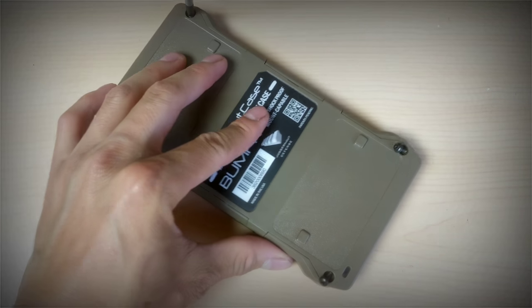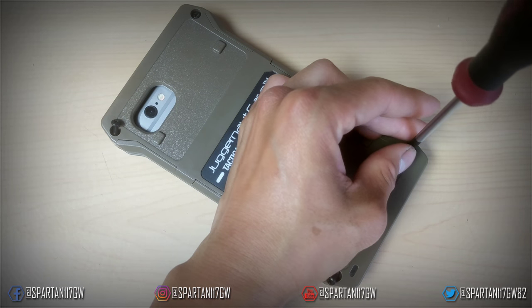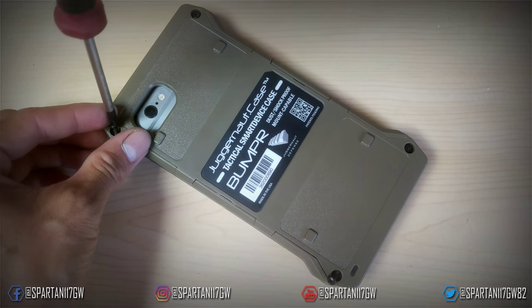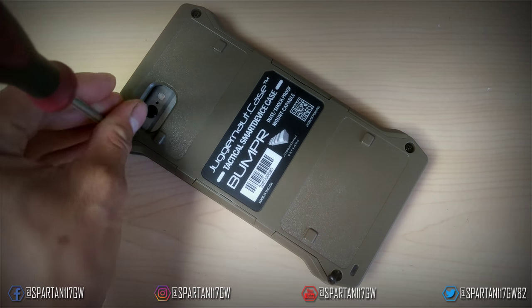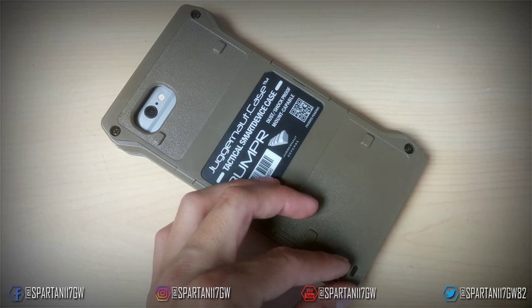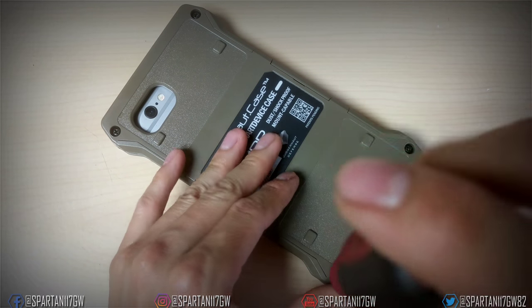The price has come down with the different levels of protection, making it more economical for airsoft players. The sleeve and the Juggernaut do offer some features I wish were on the bumper, specifically screen protection, but for just bump protection the bumper is fine. The tactile feel of the buttons on the side is actually pretty cool too.